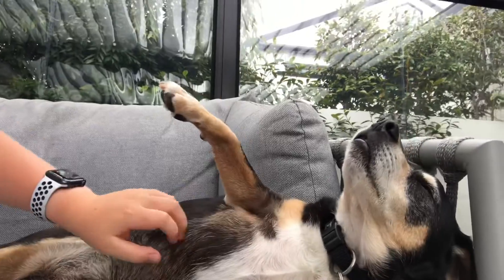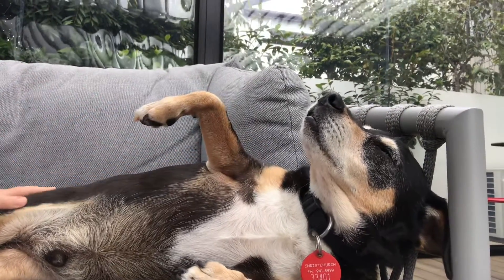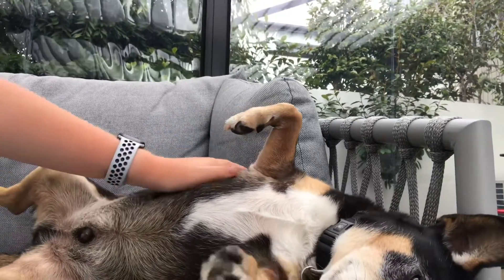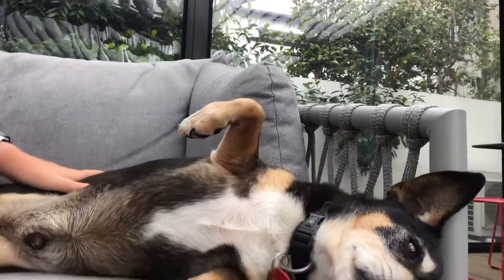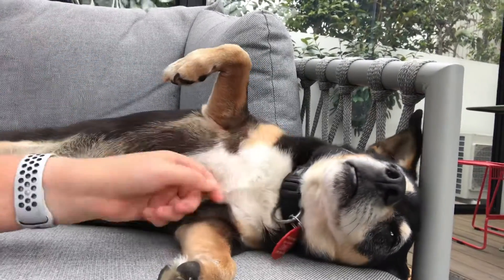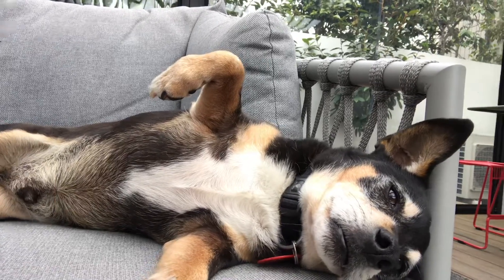Oh Danny my boy — if you want Stanley to have his own YouTube channel, if you can get this video to 45 views, we'll give you — not the week coming but the week after — his own YouTube channel.